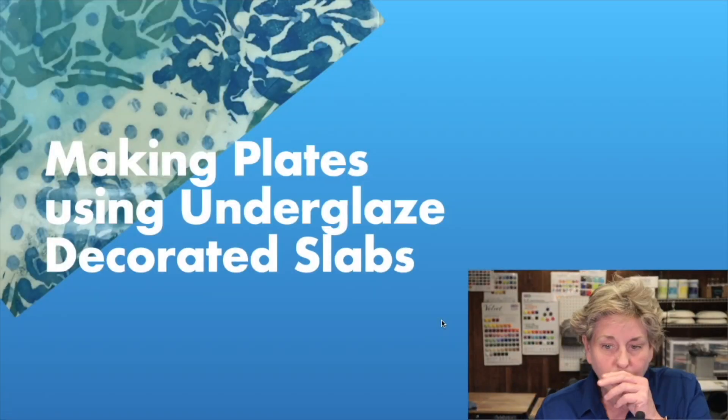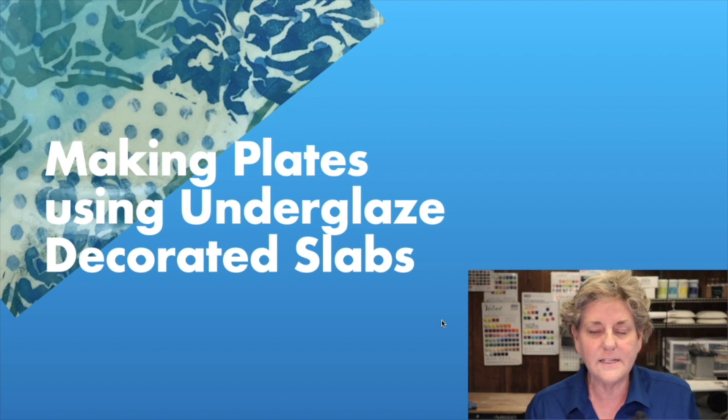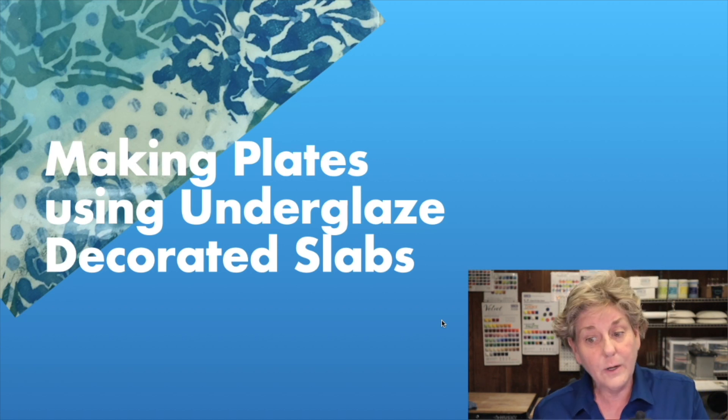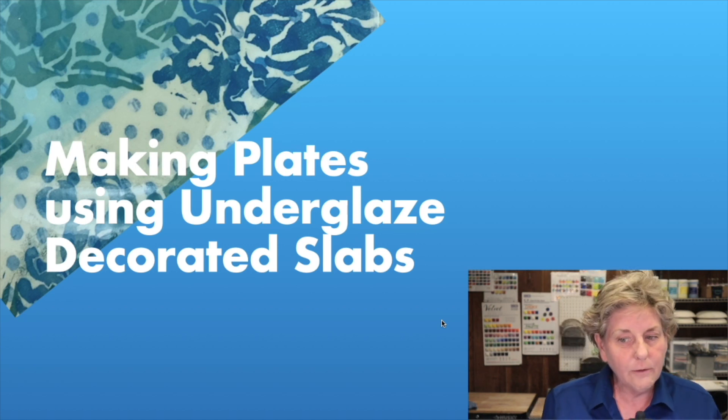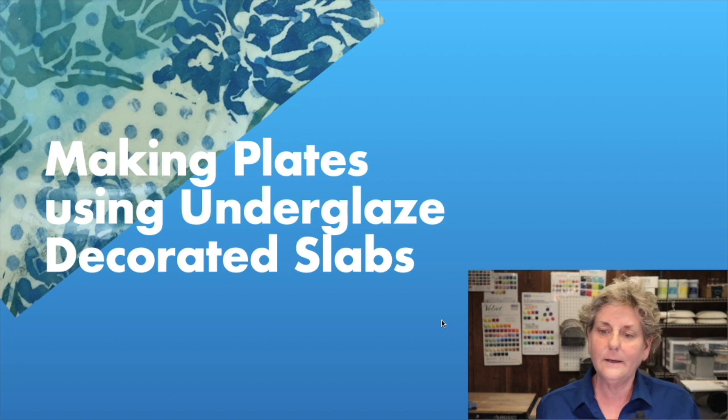We talked a lot about printing on the surface and now we're figuring out what to do with it. We're going to talk about making some really simple plates with these decorated slabs, because remember we're decorating the slabs flat and then building the pieces — which is a little bit in reverse of what a lot of potters do where they make the piece and then decorate it. So we've talked a lot about printing flat, but then what do you do with those flat slabs?